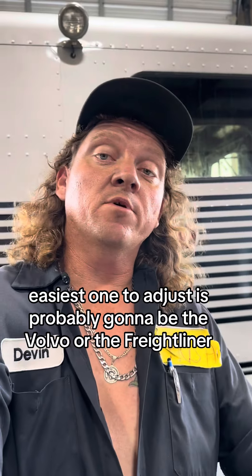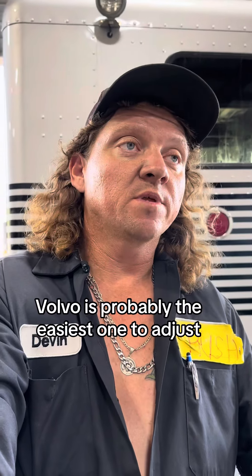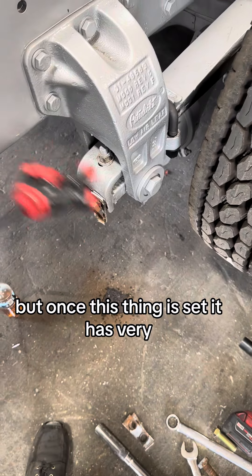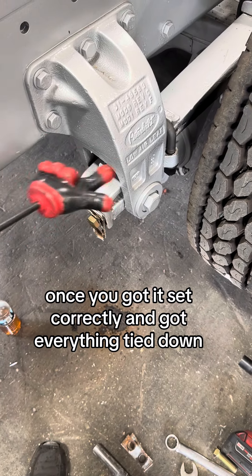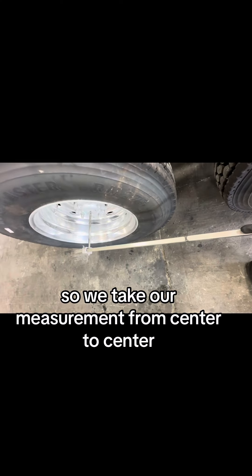The easiest one to adjust is probably going to be the Volvo or the Freightliner — Volvo is probably the easiest, it's just got cams in it. But once this Peterbilt is set correctly and everything is tied down, it's very unlikely it'll move. We took our measurement from center to center.